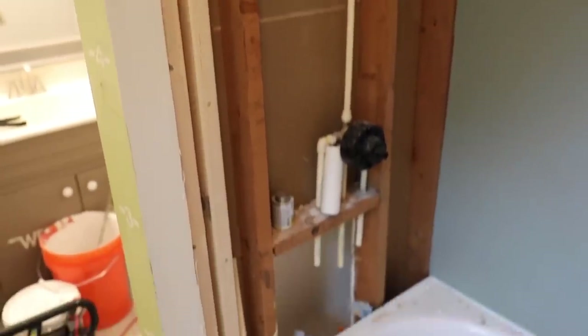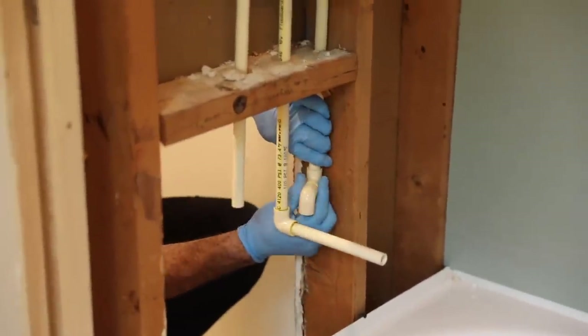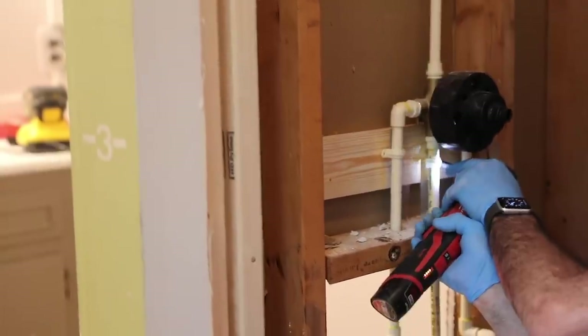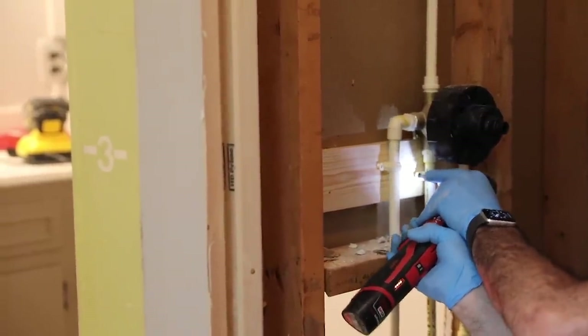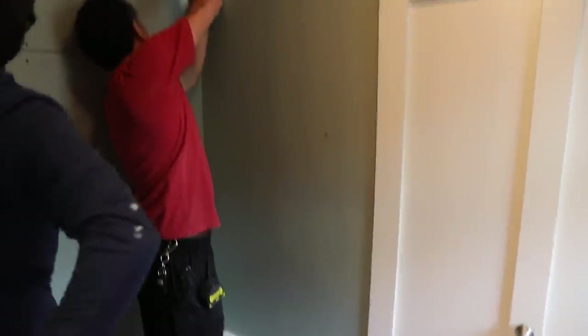Typically these American Standard tubs and shower combinations only take about a day to install. Unfortunately, because of the change in size from 32 to 30 inches, the contractor had to push back other jobs because he needed to reroute the plumbing. He made adjustments to the plumbing, making sure it was nice and tight and in place. Once through those adjustments, we were able to put up the drywall — the green water-resistant drywall you use for tubs and showers. With drywall screws, he put everything in place into the studs.